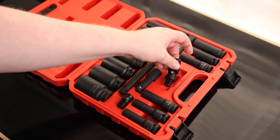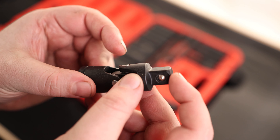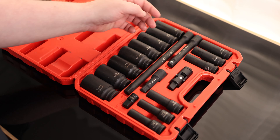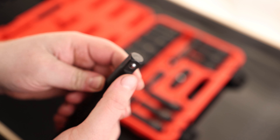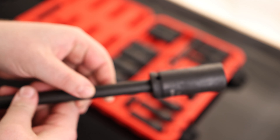We also have a universal adapter. It has a nice swivel on there and a detent. This is a half-inch male, probably half-inch female. We also have a 10-inch, a five-inch, and a three-inch extension. It's definitely a nice heavy-duty extension, so I like seeing that. It has a detent on the male side, and that locks on solid onto the socket.